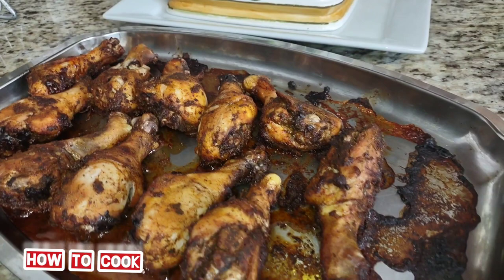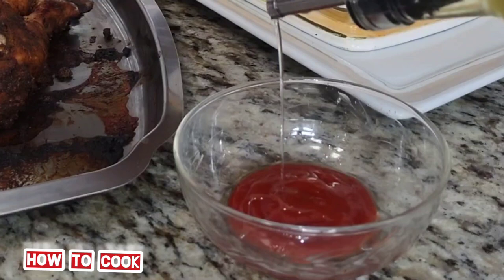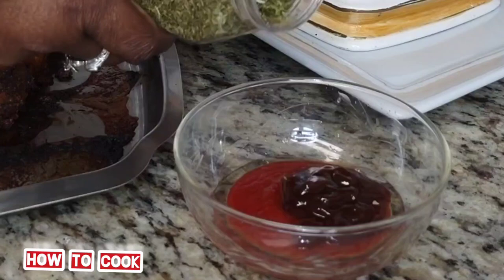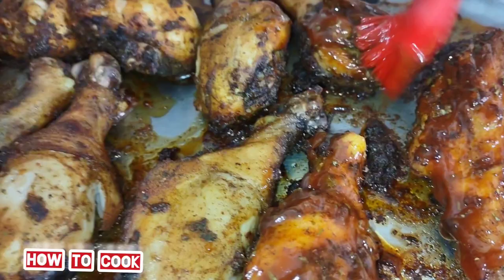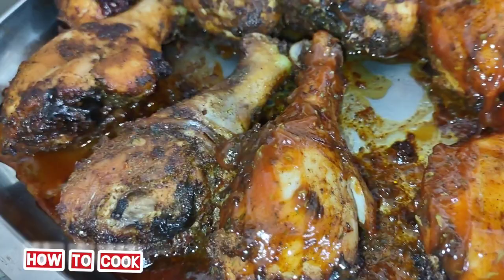When you're done within those 40 minutes, this is what it's going to look like — the color is gorgeous and it's cooked through. Now we're going to make a really fast, simple sauce. I'm adding some ketchup, some extra virgin olive oil, and some barbecue sauce — I didn't measure anything because the more the better! I added some dried parsley flakes, gave it a good mix, and that's it.